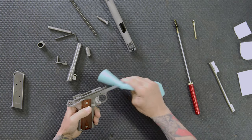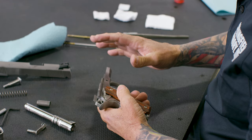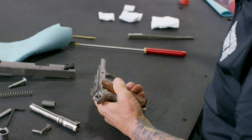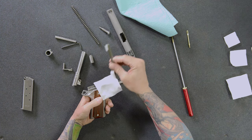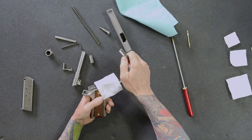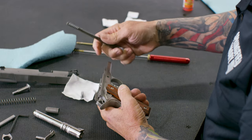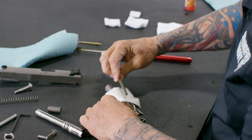For my slide rails, I like to use Q-tips — just the cheapest ones you can find. I'll also use patches and an M16 brush. Those of you who were in the military will recognize it. It's got a small land that fits really nicely into the frame rails to clean out any grime and grease. If you don't have one, Q-tips work just as well. I'll do both sides to get that grease and oil off.